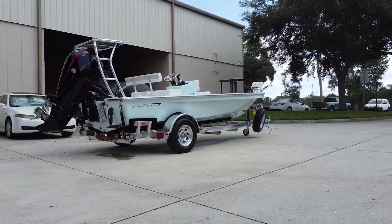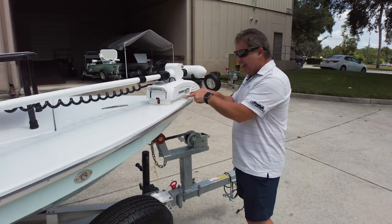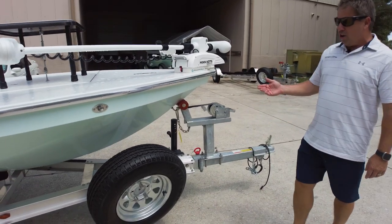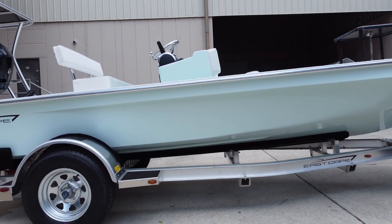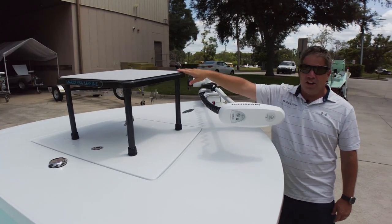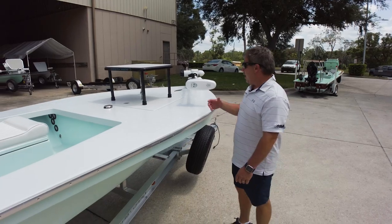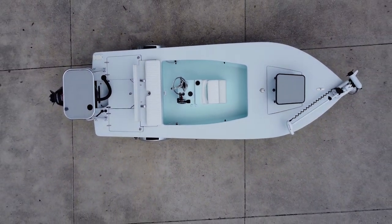If you're mounting a trolling motor on the nose and not guide-mounting here at East Cape, that is the choice by far. Swing tongue on the trailer, aluminum upgrade. Love these guys — Marquesa Marine. They can actually build a really good carbon platform and it's really strong and beautiful.